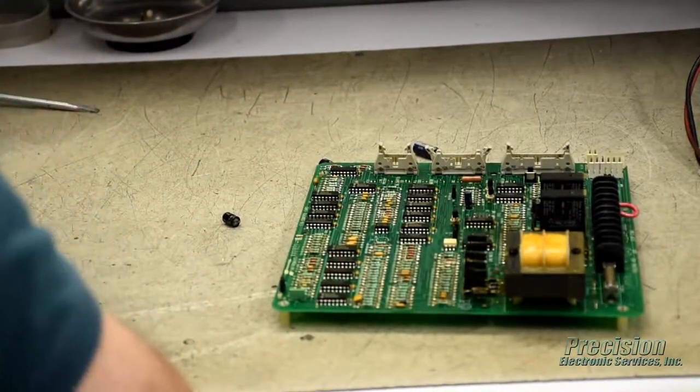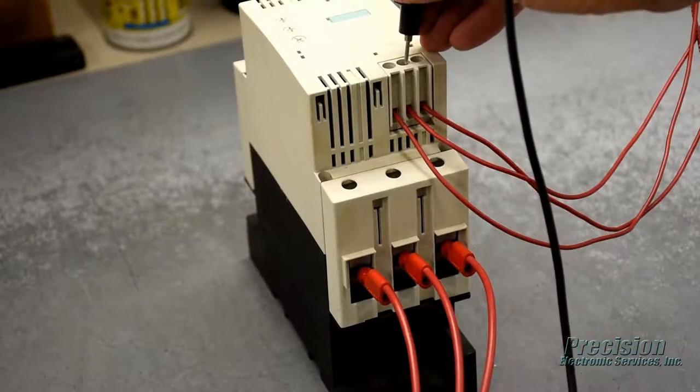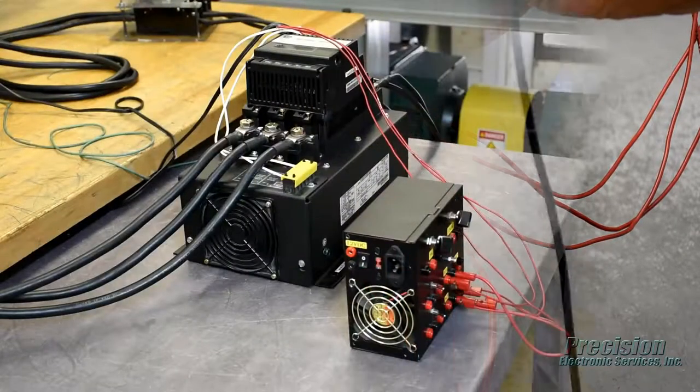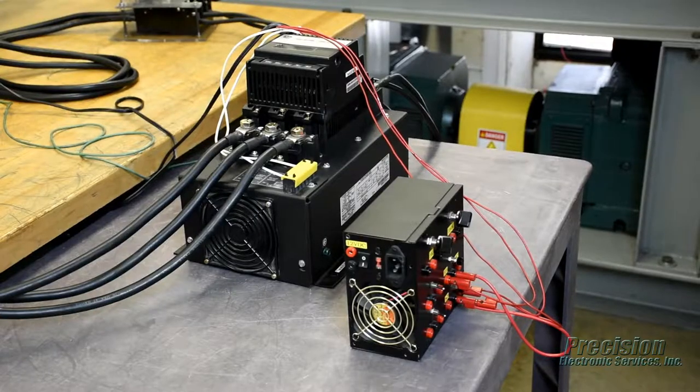The soft start is then reassembled and power is applied for the initial testing phase. Once completed, it is connected to one of our custom-engineered load centers, according to the voltage and horsepower ratings of the unit.